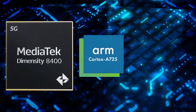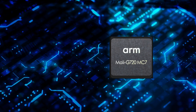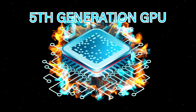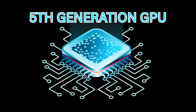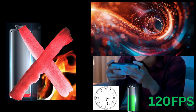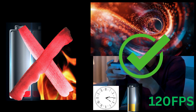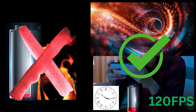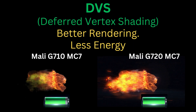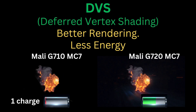Now let's take a closer look at the GPU powering this chip, the Mali-G720MC7. It's one of the most efficient GPU designs ARM has created so far, laying the foundation for the next generation of mobile gaming and visual computing. ARM describes it as delivering improved visuals within the same power budget. A key highlight is deferred vertex shading (DVS), a new geometry flow that improves rendering efficiency and visual quality while using less energy.